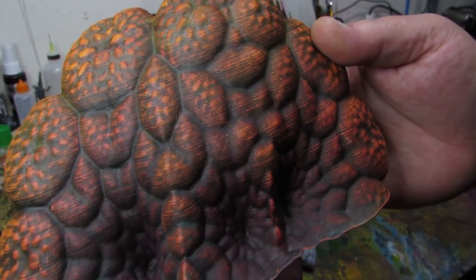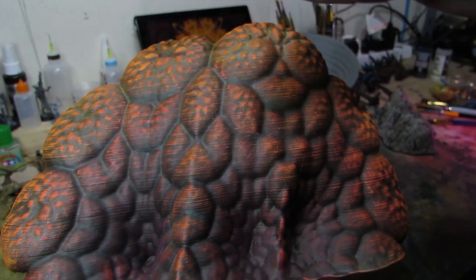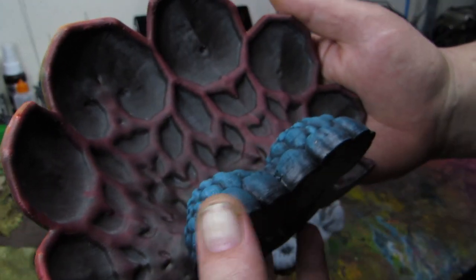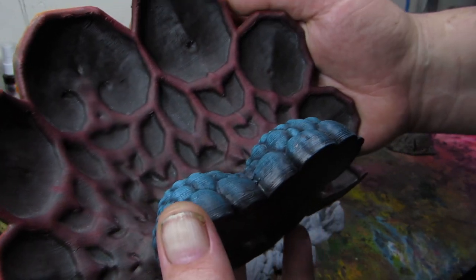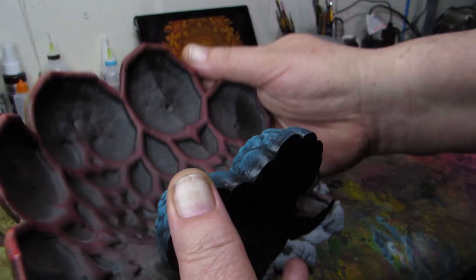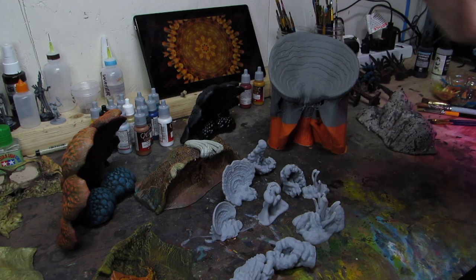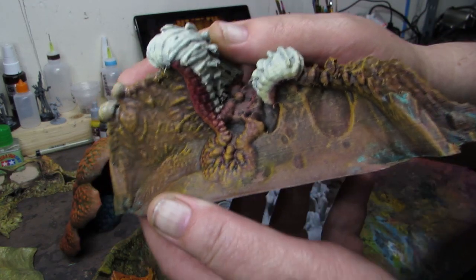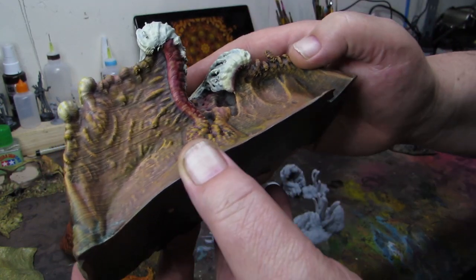You just put it on there — it's nature, whatever ends up happening just happens. The way that washes and dry brush bring out the details of the model is what I like. You don't have to paint it, you just enhance it — you just bring it out. It's way more liberating than trying to be so exact all the time. It's the same problem I had in art school.